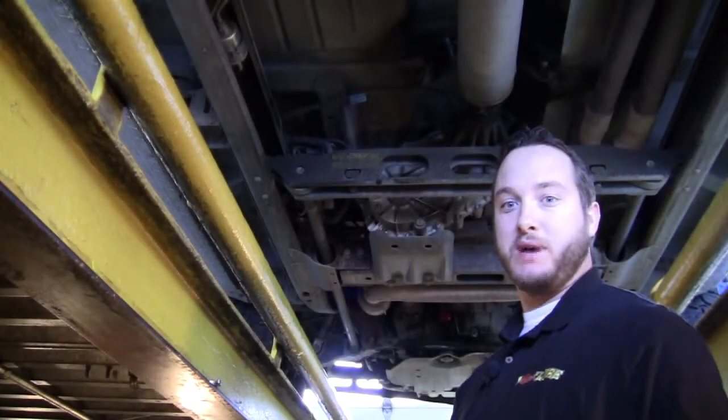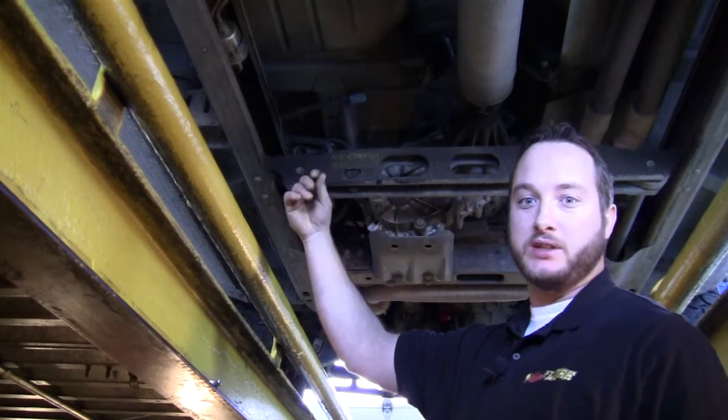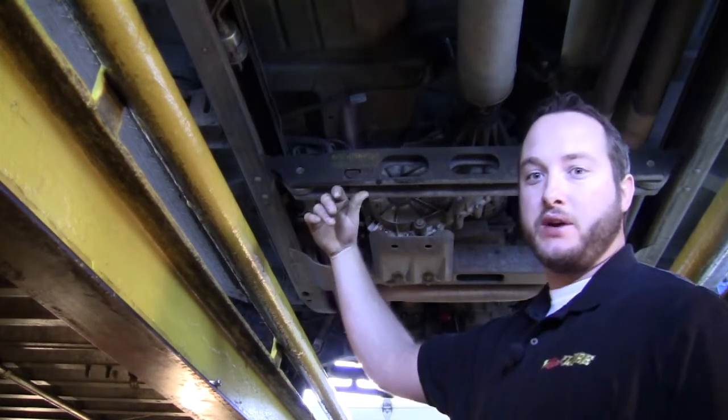My name is Dane Swartz. I work at Mash Lube in the Heights. Today we're going to do a fuel filter on a 2002 Chevy Silverado 1500.